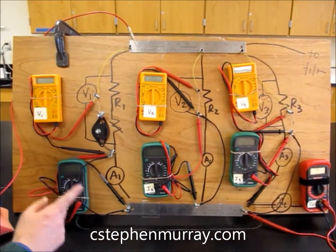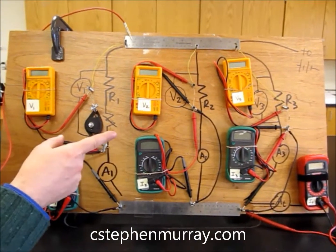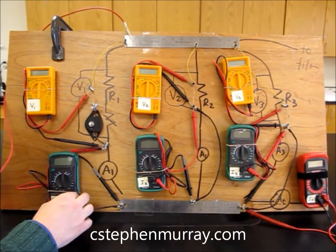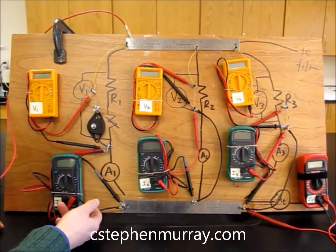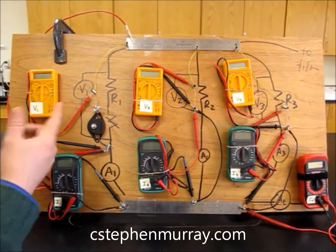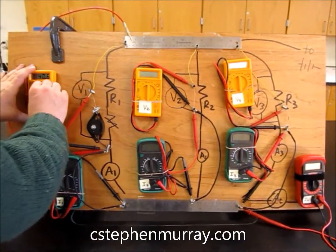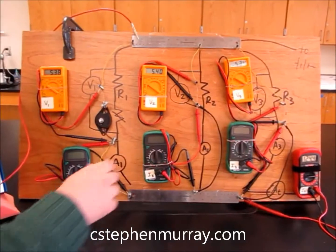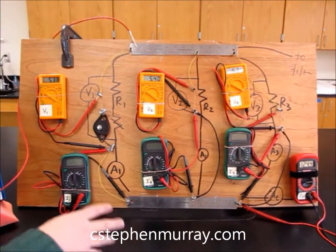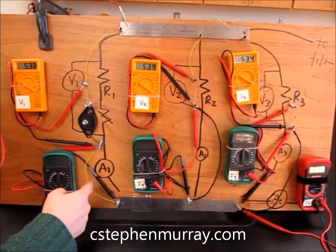It turns out that an ammeter has enough resistance that it will change what's going on with the voltage, so we're bypassing these to begin with. Some of these mag leads unfortunately have some issues. We've set this up now to where we're bypassing the ammeters because there's a break, so we put wires in.